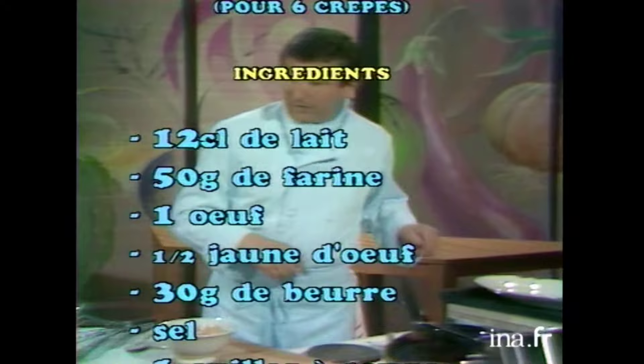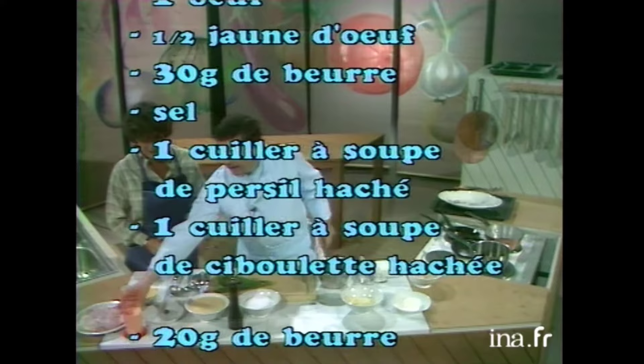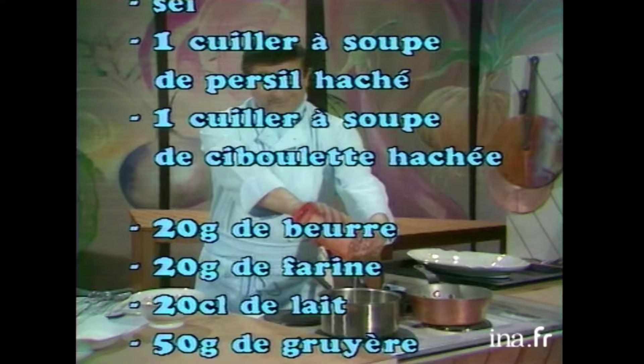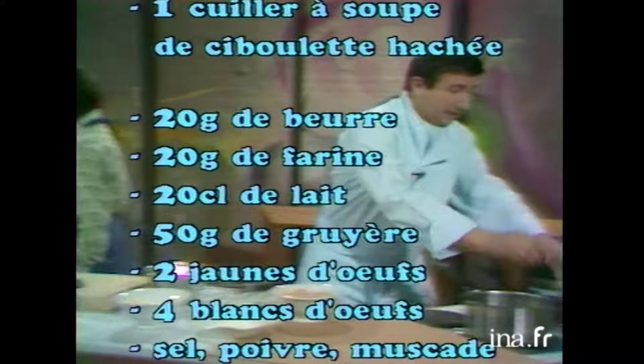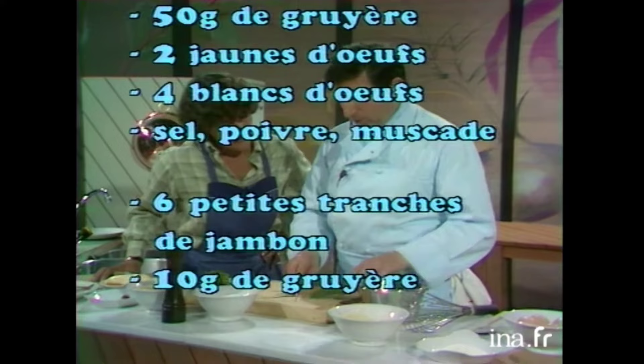Alors, Anne-Marie, pour commencer, on va faire le roux, c'est-à-dire le mélange du beurre fondu et de la farine. Oui, le béchamel. Je vais, en même temps, faire bouillir le lait, les 20 cl. Sans le jambon. Voilà. Parce qu'on est gamins, quand même. Bon. Parlez pour vous, moi, je suis très sage. Raisonnable. Voilà. Pendant que tout ça chauffe, eh bien, on va pouvoir faire nos crêpes.